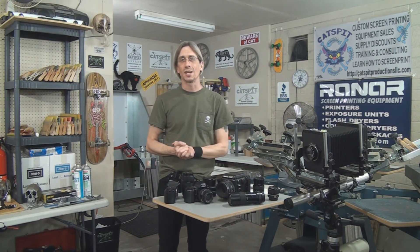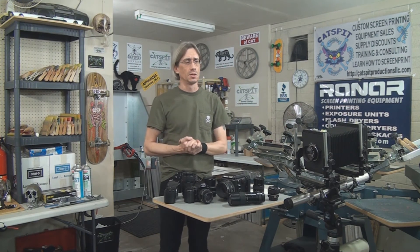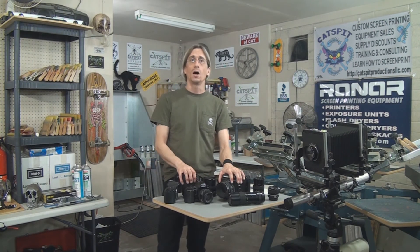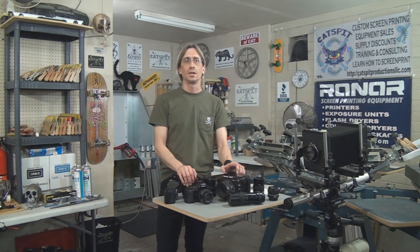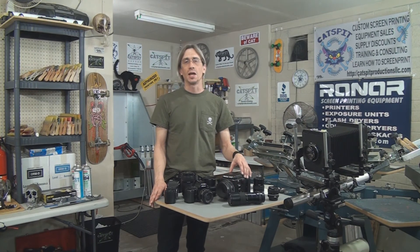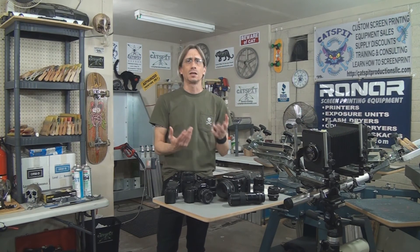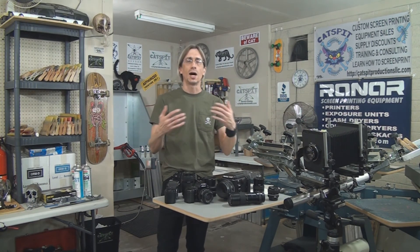I simply printed them with water-based screen printing inks — I don't remember exactly which ink that was, it was some time ago. I wanted to share that with you because some of you may know, if you're familiar with my other videos and my website, that once upon a time I used to do photography and I really like fine art prints quite a bit.